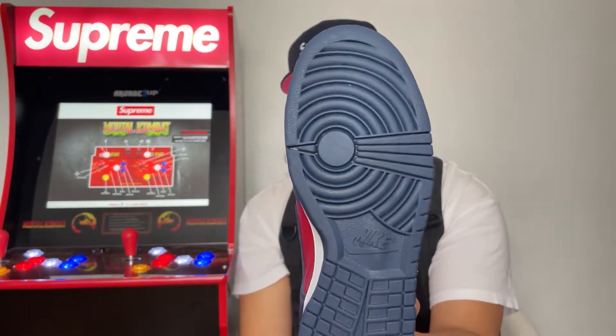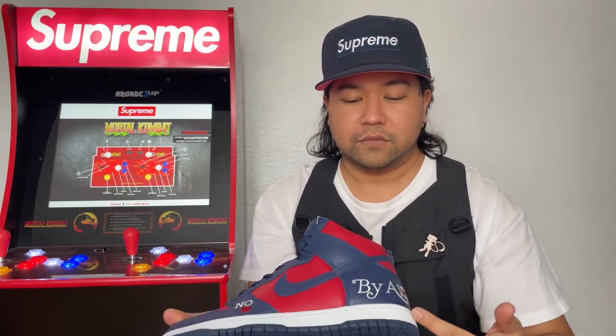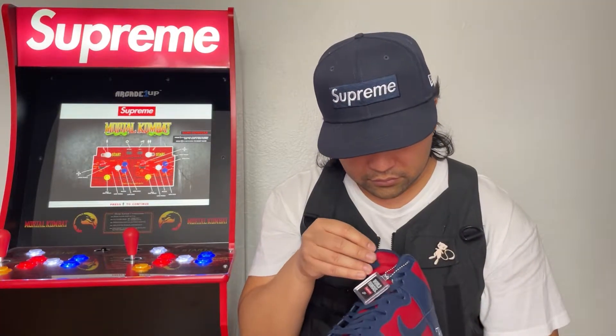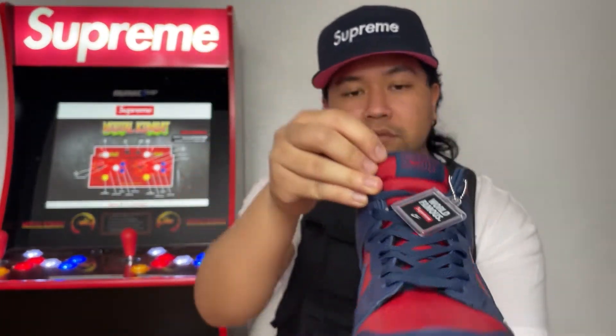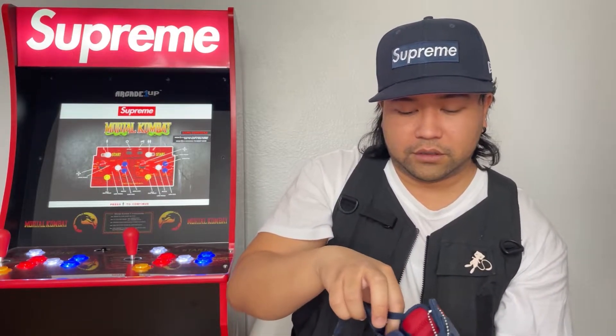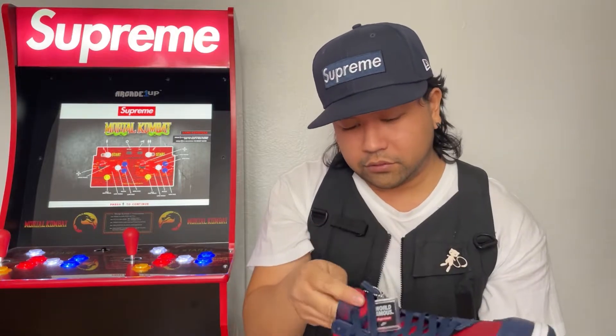You got the 'By Any Means' embroidered right here, and the 'No Love, No Heart' something like that. Nice clean navy outsole — super clean. And here's the tongue. Also, the insole says Supreme.